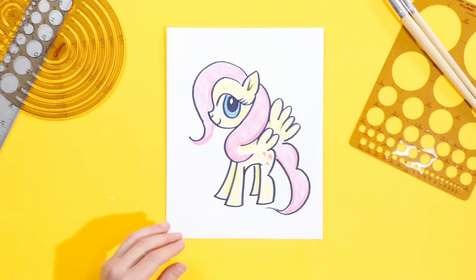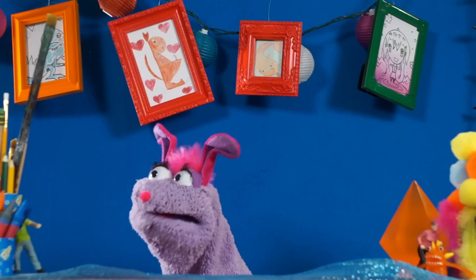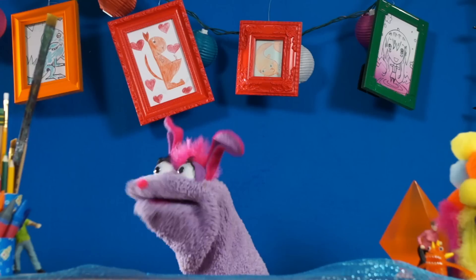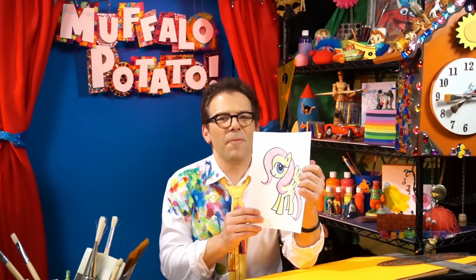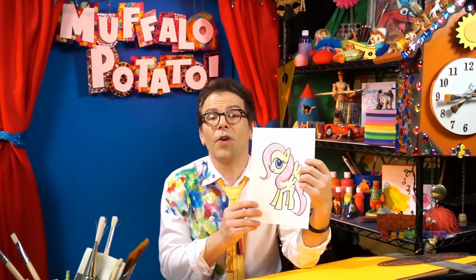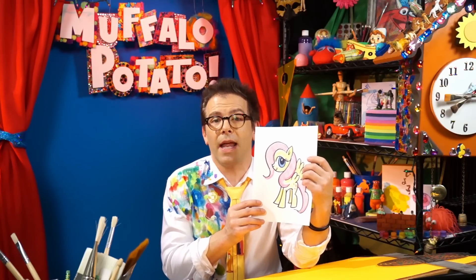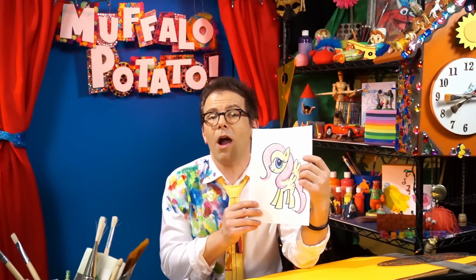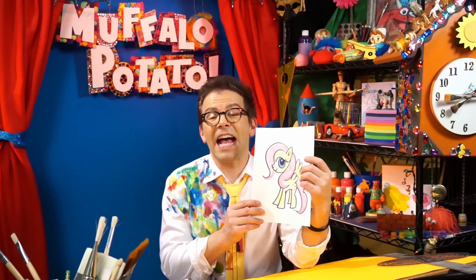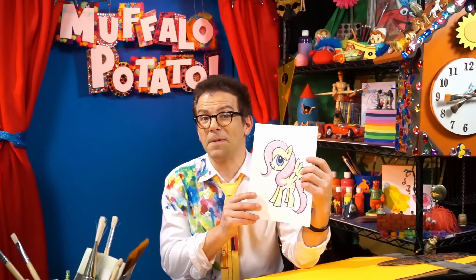There you have Fluttershy from My Little Pony. So look at that — isn't that adorable? I hope you had fun drawing it. Send it in to me. Don't forget, hashtag Muffalo Mondays. I'd like to see some of your artwork up on Instagram. It doesn't have to be perfect, it just needs to be fun. I'll see you next time on Muffalo Potato.